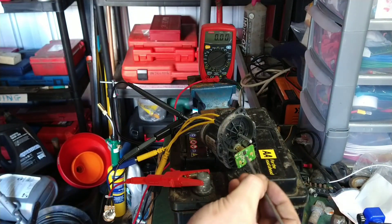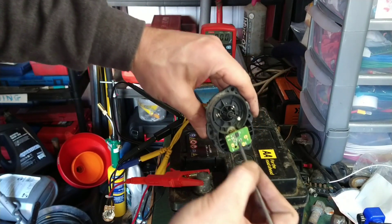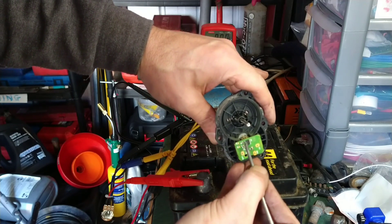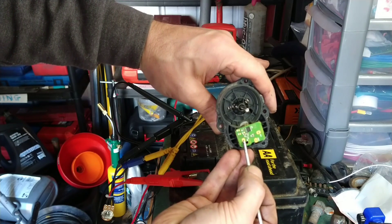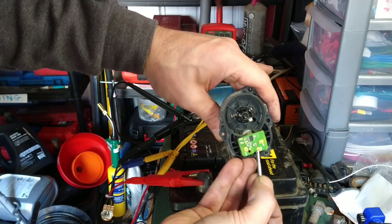That magnet will go right around here and circle that chip right here — a magnetic angle sensor. So here we've got the output for the signal, the ground, and the 5V supply.